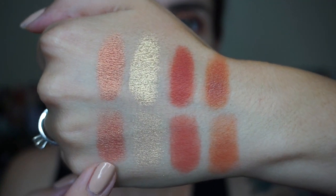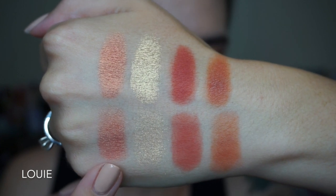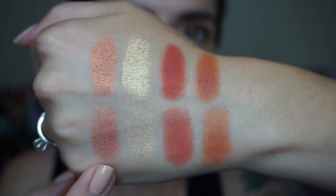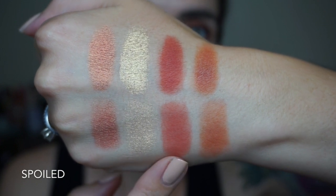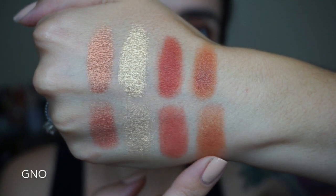This is the middle row in the palette, and first we have my absolute favorite shade. This is called Louie and it is a really, really intense orange — almost like an orange to gold duochrome. So, so pretty. Next is a bright yellow gold called Butter Cake. Here we have Spoiled — it's a matte red. And lastly this burnt orange shade, also a matte, it's called GNO.